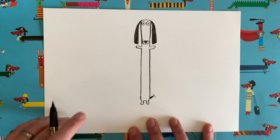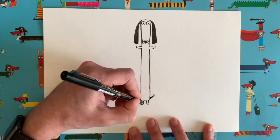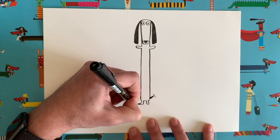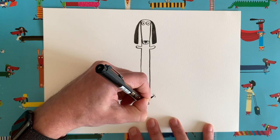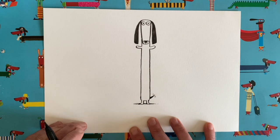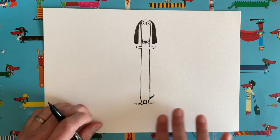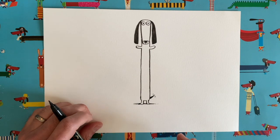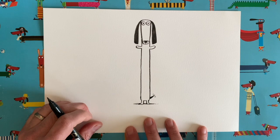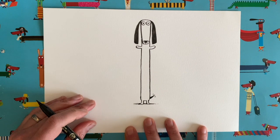Now I want to show you one of my favourite little tips and it's all about shadow. If you just add a little bit of a scribble coming out from either side of our dog's feet, it looks like they are standing on the ground — there's a little illusion to create the idea of a shadow, and it makes it look like our dog is standing on the floor.